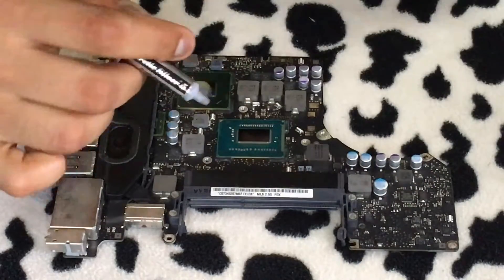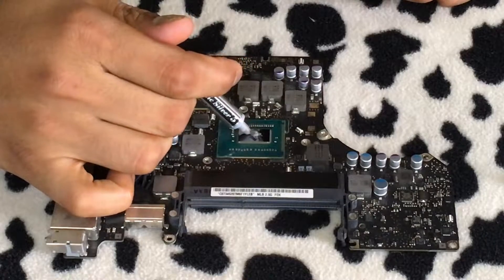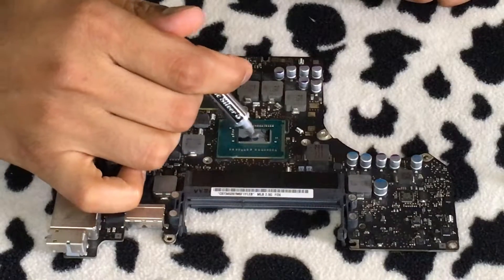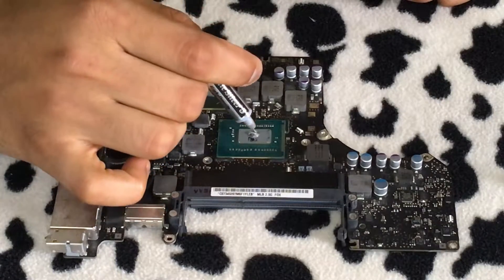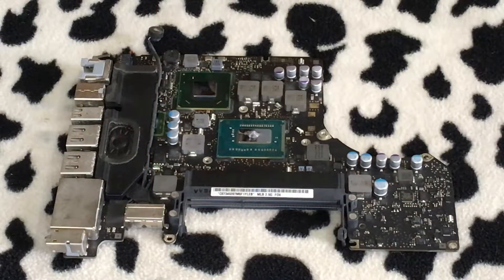I'm using Arctic Silver 5 here. I'm going to apply a small blob of Arctic Silver 5 on the CPU and then use a plastic tool to spread it out evenly.